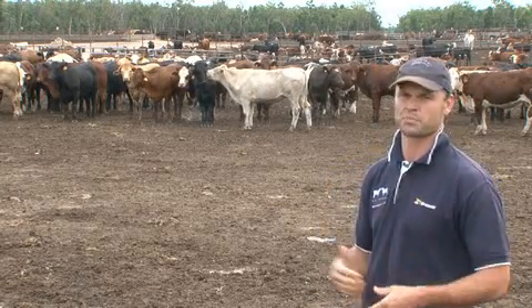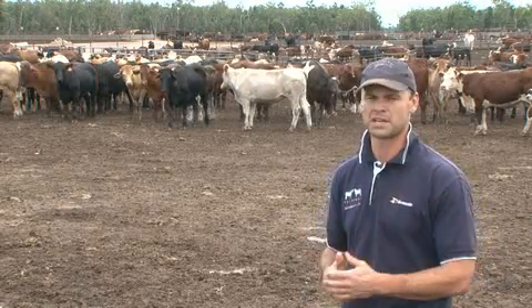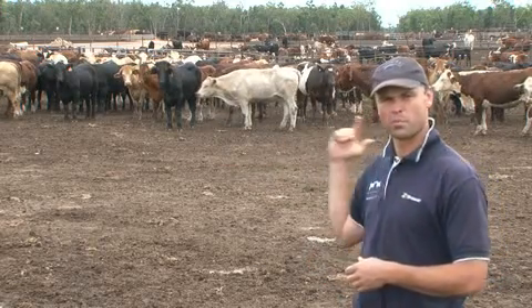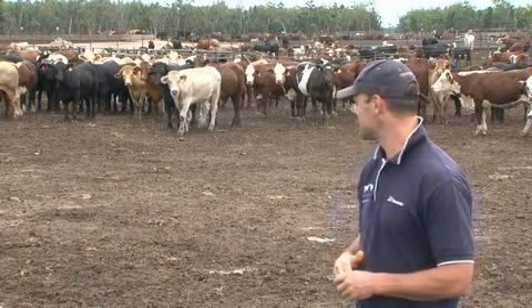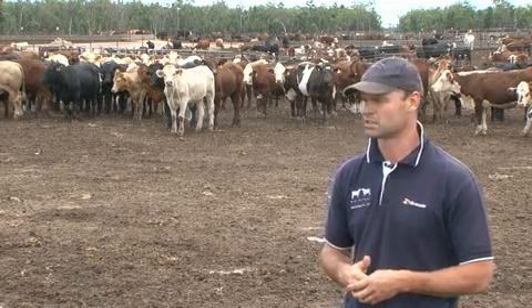One of the best ways to approach a pen of cattle like this that are very new is in a zigzag formation. Cattle don't have very good depth perception, so they won't like it if I go straight at them. But if I wobble on them in a zigzag fashion, they'll move off me — they'll be attentive but not reactionary — and we'll get them into a mob and start working with the lead.